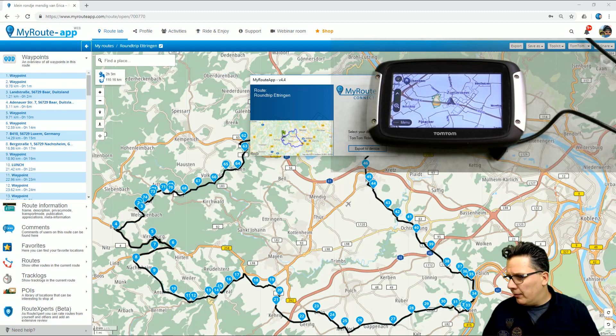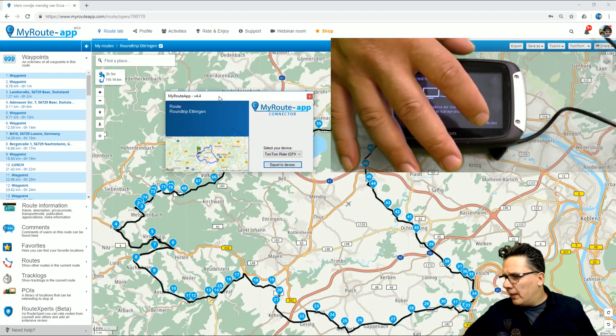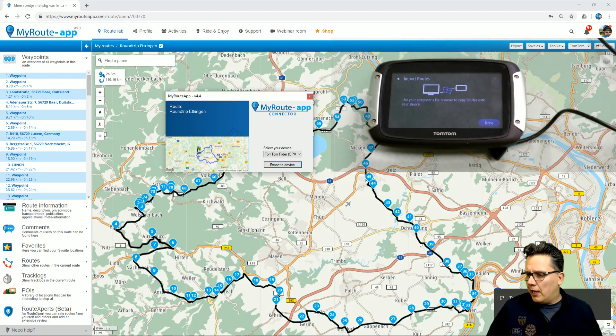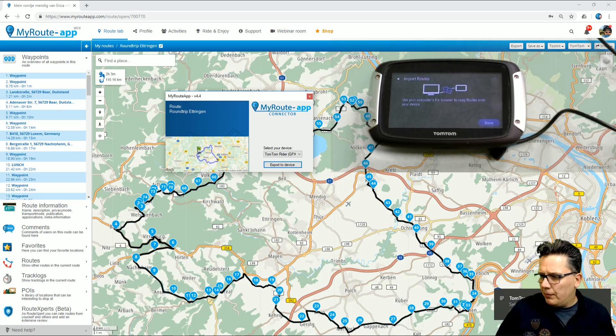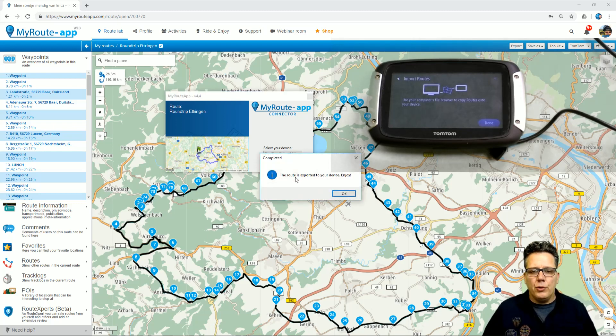Now I will connect my TomTom to the PC and as you can see, there is an indication on the screen that says 'Import Routes'. If I click that, I can see a pop-up on my screen. It's behind me now and it says the TomTom is connected — select what you want to do. Now the TomTom is ready to receive the route, so I export it to device and after a few short seconds it should say the route is exported to your device.